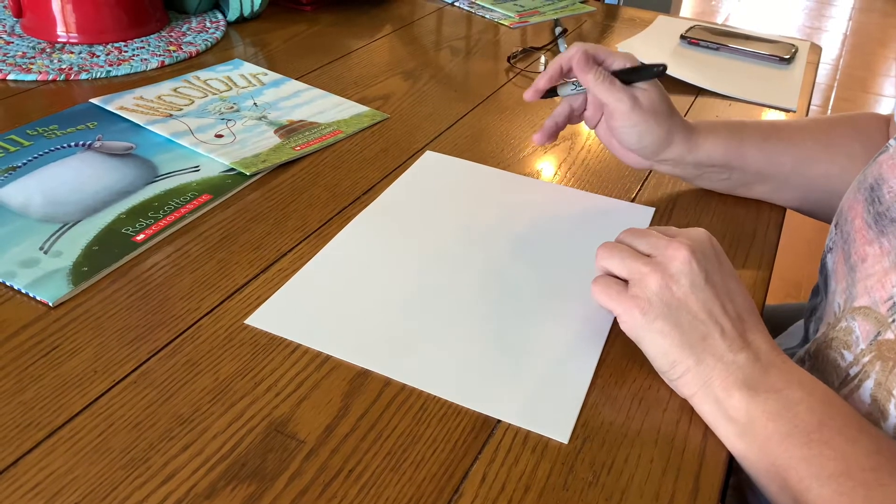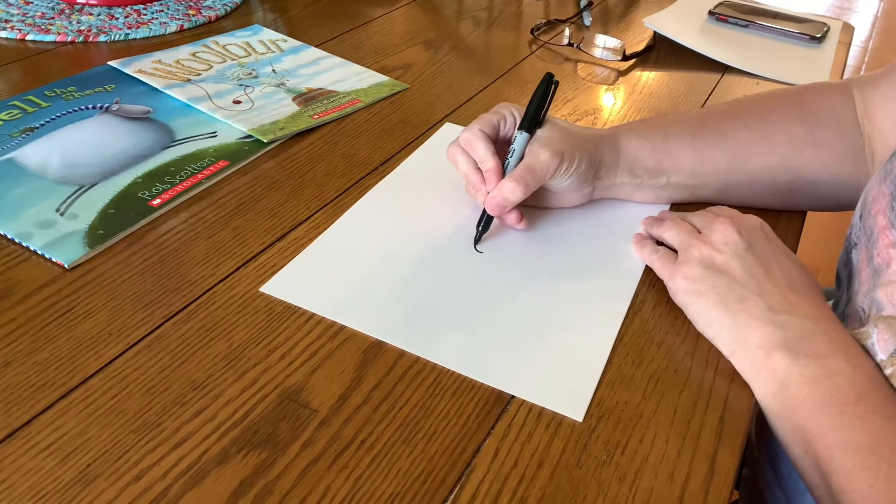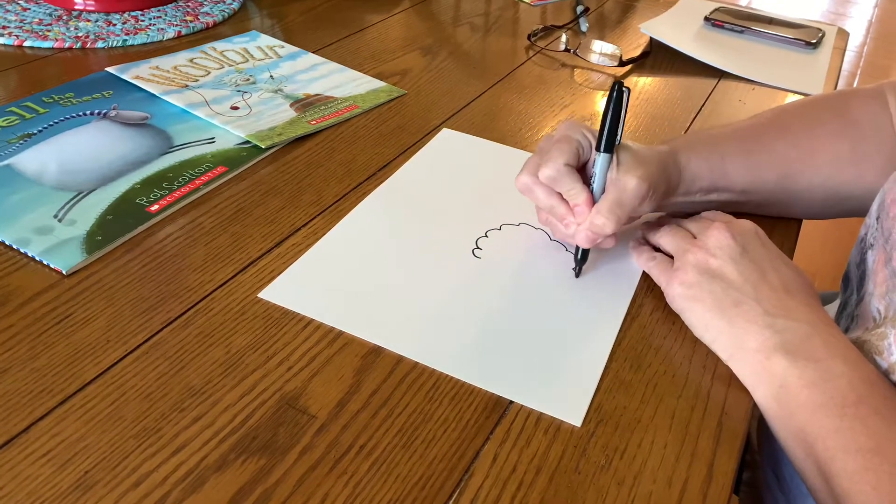Alright, today we're going to be drawing some sheep. First, you're drawing a cloud shape with your pencil.